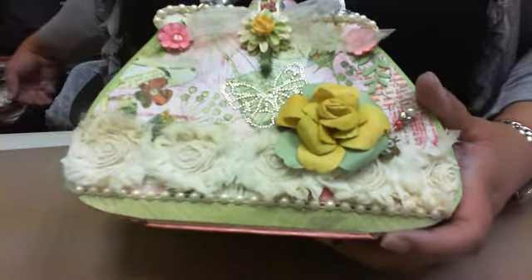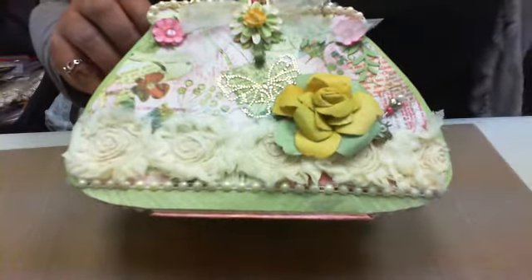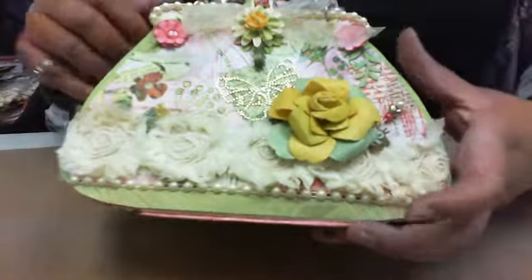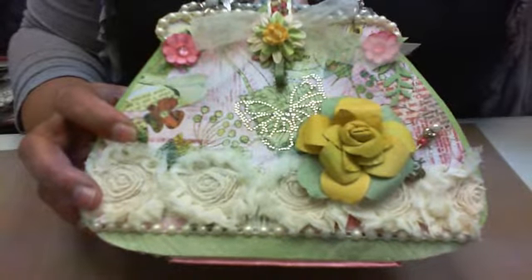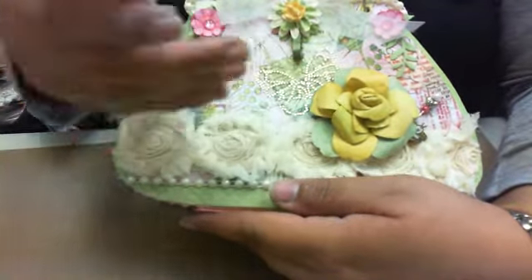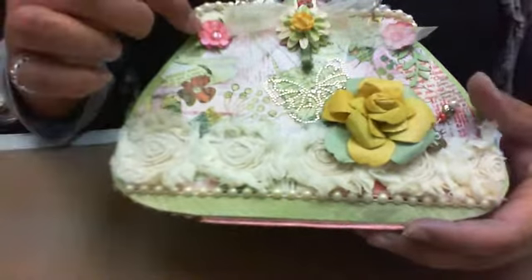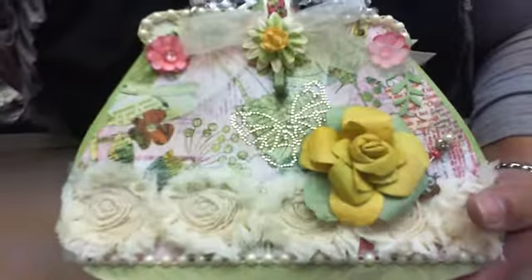These are flowers — let me show you the container. They come like this, and this is the brand Color Me Crazy by Petaloo. I used my Copic markers to color them — I believe it's these colors right here: R85, R83, and R81. I just added one of those dew drops to the middle of that.